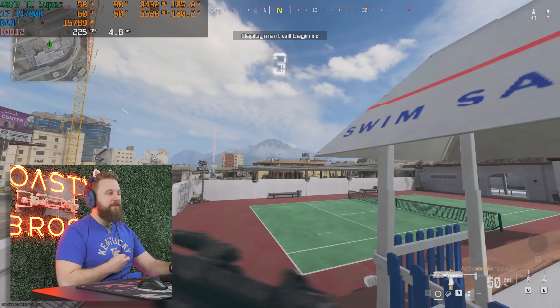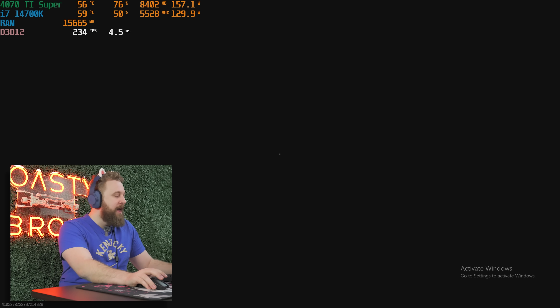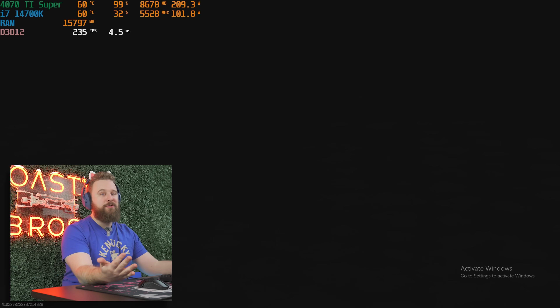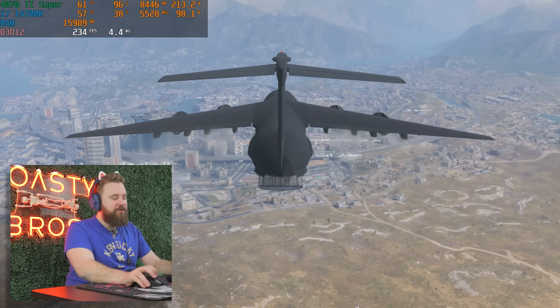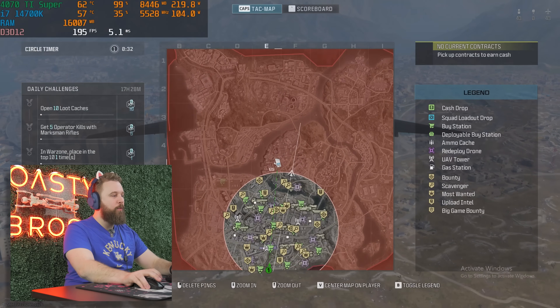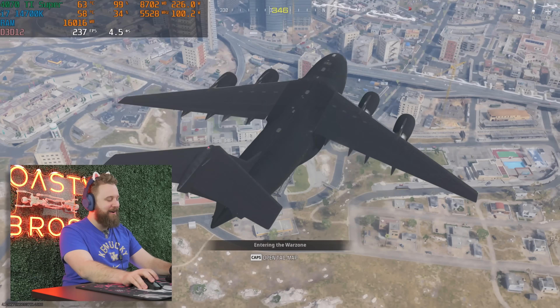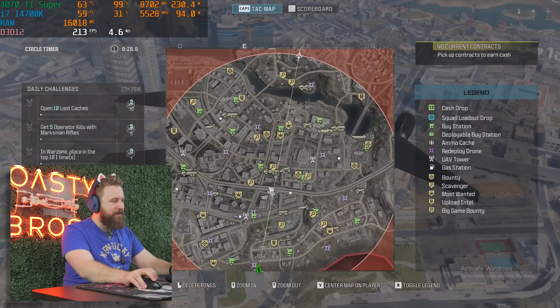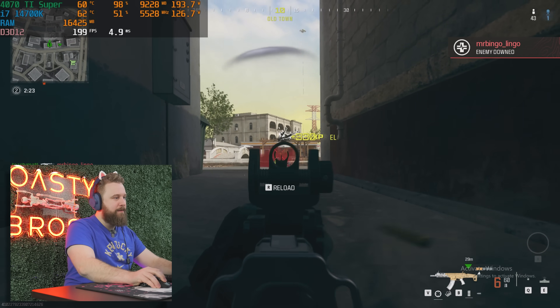I really do think 1440p is the sweet spot. You could play 4K if you want — it's definitely capable — but getting a 1440p 240Hz monitor with a PC like this is absolutely perfect. And if you know anything watching the Toasty Bros, the better the PC the worse we perform in games. We're just so used to playing on budget PCs that these higher-end builds we absolutely struggle, so let's see if I can change that.